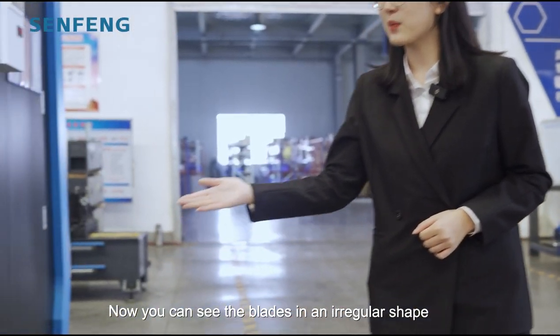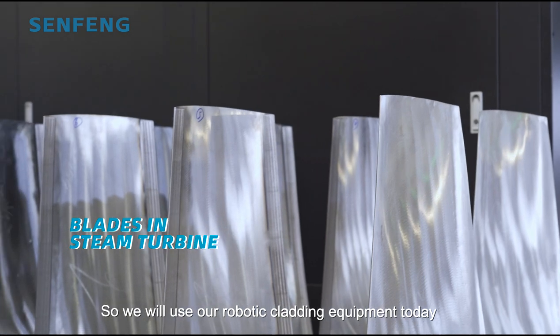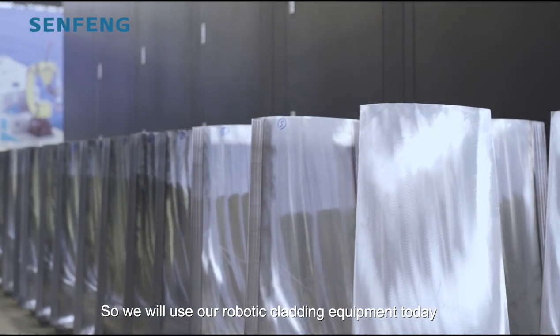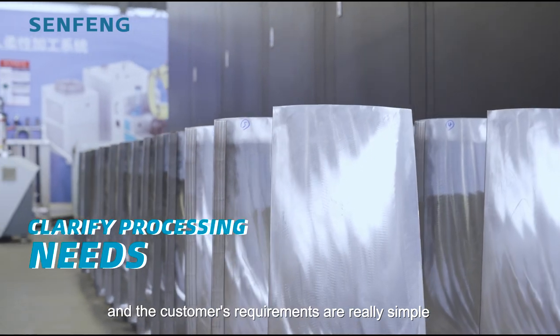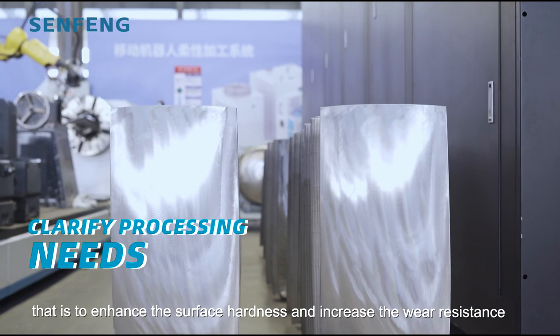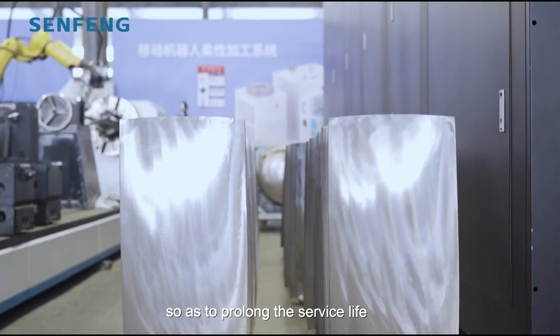Now you can see the blades in an irregular shape applied to a steam turbine. We use our robotic laser cladding equipment today. The customer's requirements are really simple: to enhance the surface hardness and increase the wear resistance, so as to prolong the service life.